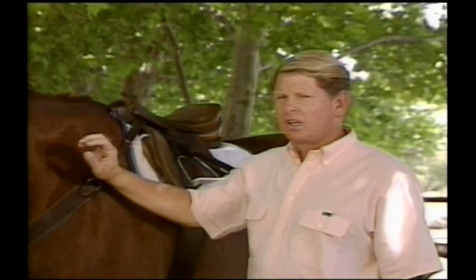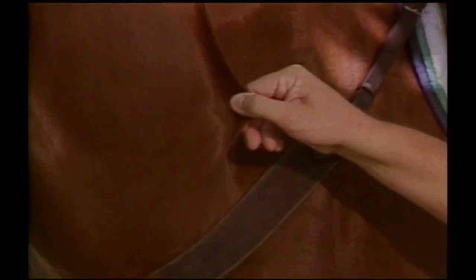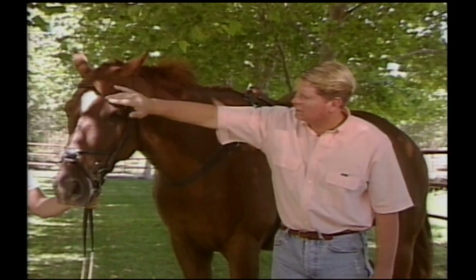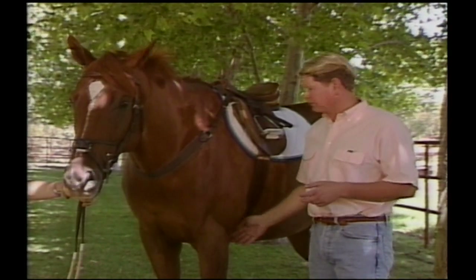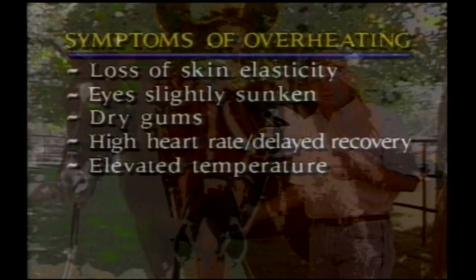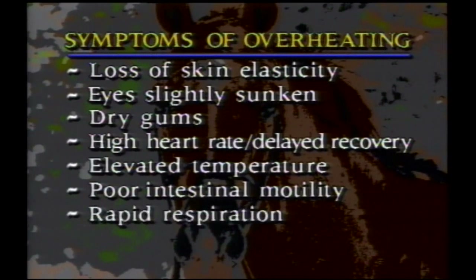Obviously, if you know your horse well, you're going to pick these up before it becomes a problem. First off, dehydration is evidenced by the fact that the skin loses its elasticity — as you can see, this horse's skin pops right back very nicely. The eyes will sometimes be a little bit sunken, and the gums are not moist — they're dry. Very importantly, the heart rate is higher than it should be, and you can tell by feeling the pulse or listening to it with a stethoscope. Recovery can also be delayed, and if you don't hear any intestinal sounds, that's an indication that this horse has gotten too hot and too dehydrated and is going to have some heat exhaustion.